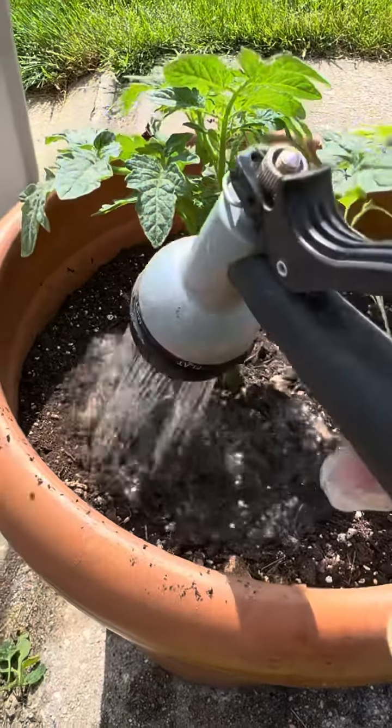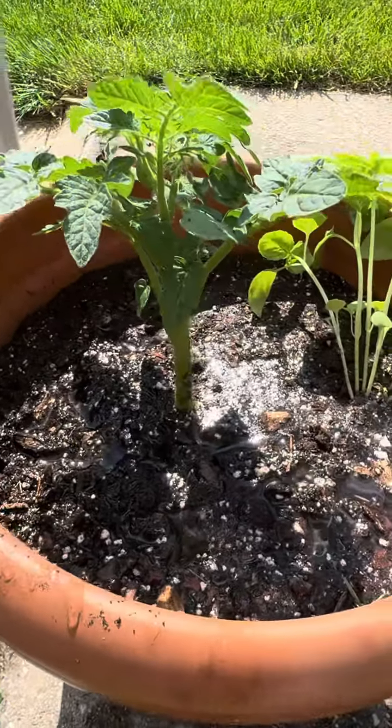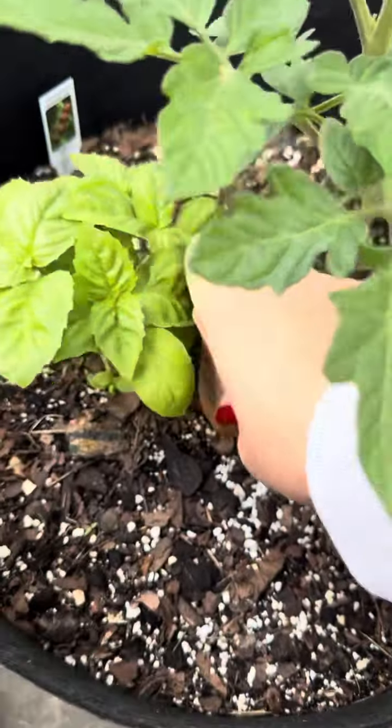Number four: companion plant. By adding plants like the basil I have here and the nasturtium that I used in the video yesterday, these will provide some natural protection against certain pests.